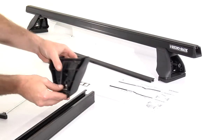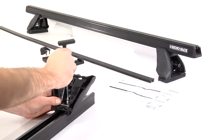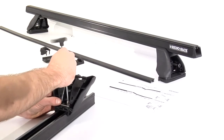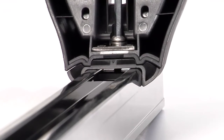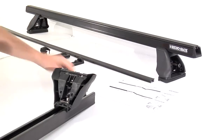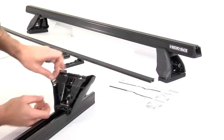Take the pre-assembled leg and sit it on the crossbar, lining up the inside of the leg with the mark on the crossbar. Tighten the bolt with the security key provided, making sure the channel nut turns inside the crossbar and locks itself into place, then tighten as per general fitting instructions. Apply the leg handing sticker.